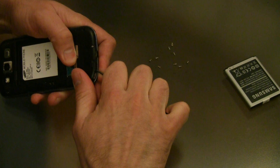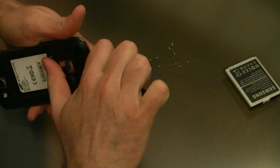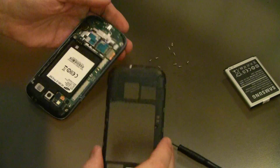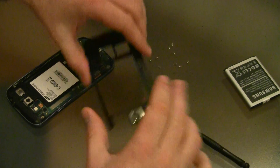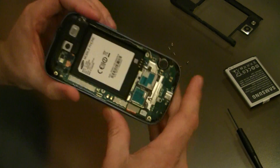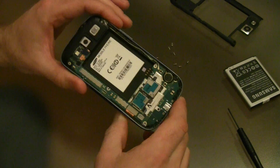I want to lift this up now — it's a little bit stubborn. There we go. So that's the back panel off, and this is basically what the inside of the phone looks like.